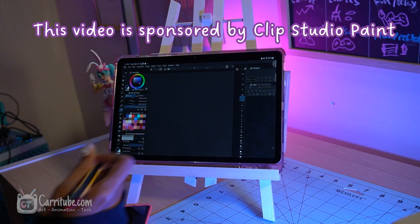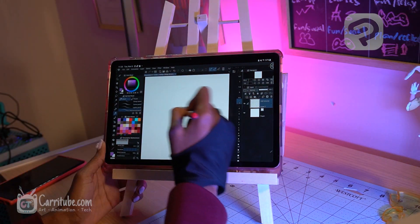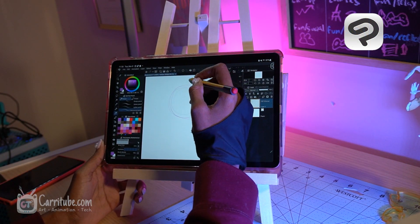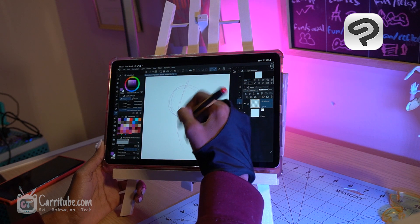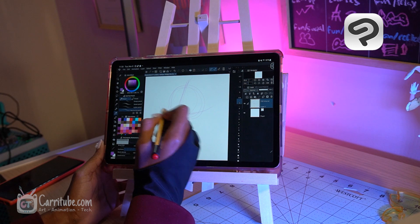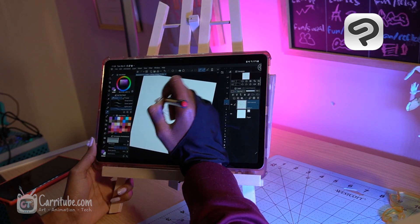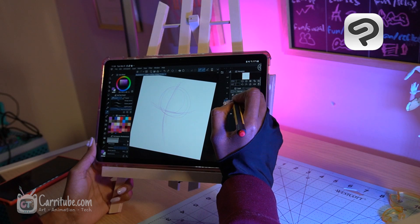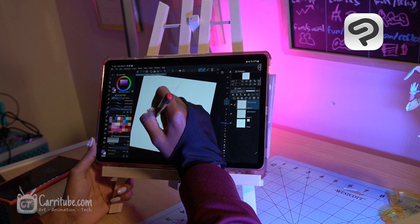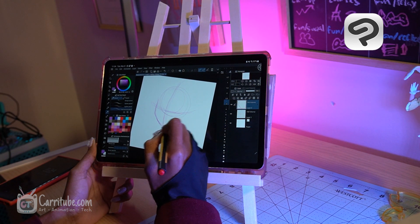Hi guys, it's Kari here with another video. One of my all-time favorite drawing programs, Clip Studio Paint, reached out to work with me and is a sponsor of today's video, in which I highlight some of the app's best features for Android users. Clip Studio is a cross-platform illustration program that works on various operating systems — not just Android. You can get it on Windows, Mac, iOS, and more. You can receive a three-month free trial by clicking the link in the description below.